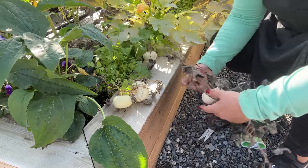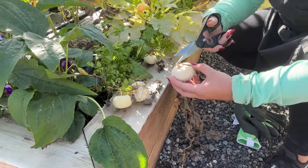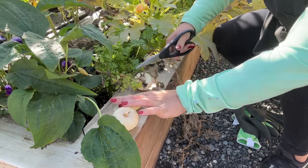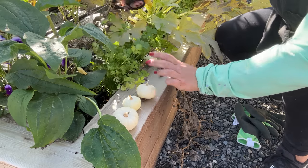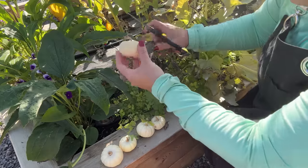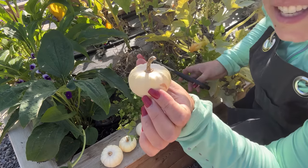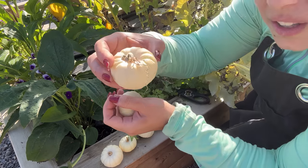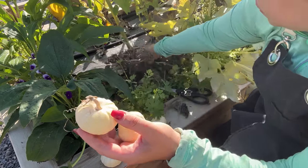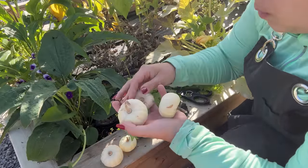I want to try to keep the stem because I think it's the whimsical part — there's one, two, three, four, five, and six. Now how cute is this one with the little curly-Q left on it? That's going to go on the tablescape for the dinner party. This cilantro is still smelling so fresh and delicious. We've now officially harvested all the mini pumpkins I grew, and I hope to grow way more of these next year.